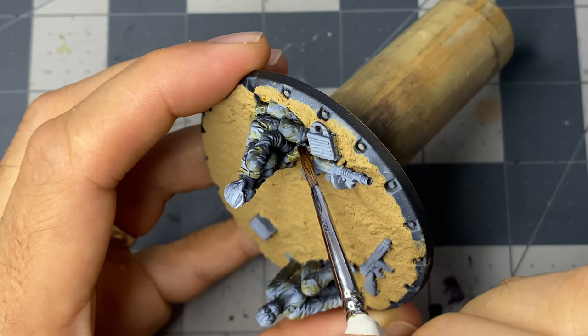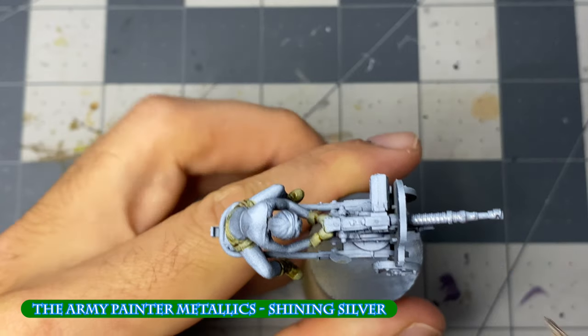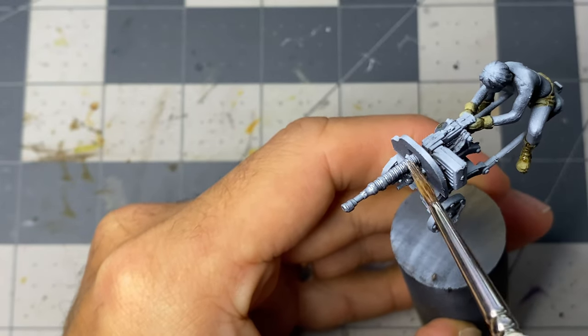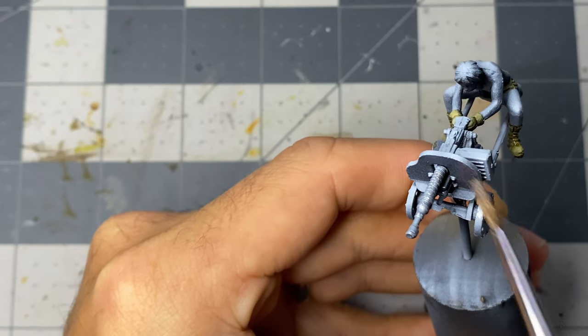I next paint the metal objects with shining silver. If I were a smart man — and that I most certainly am not — I would have painted the metals first, since I'll be going back to pallid bone in a few moments, as the machine gun will be painted the same camouflage pattern as the coveralls. And why am I literally slapping this paint on? That can't be good for the bristles.